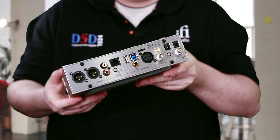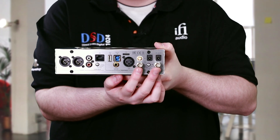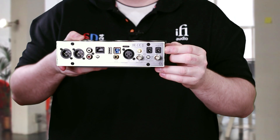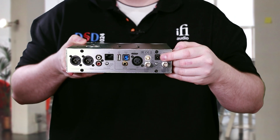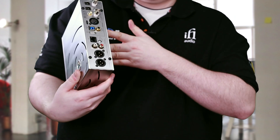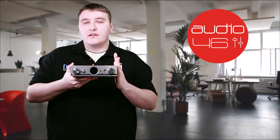It also has XLR digital inputs and also BNC. On this side you can see it has two BNC connectors — this machine will allow you to hook up an external clock, and it will clock inside and also clock outwards as well. Over here we have the DC loop: if you own the iCAN Pro, you can hook this one up and it will feed the same power supply into the next Pro machine.